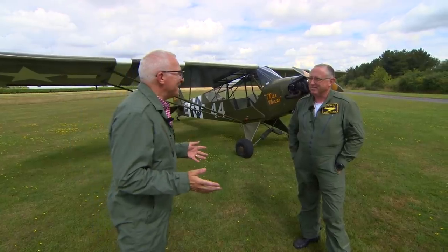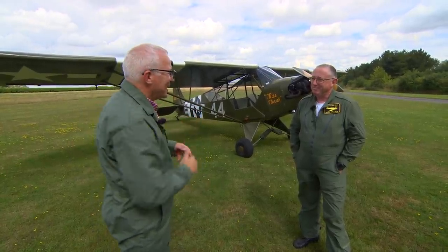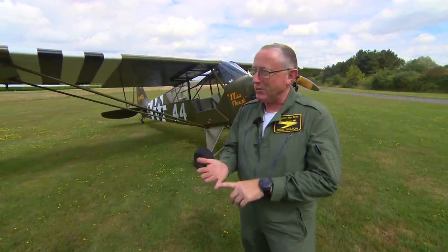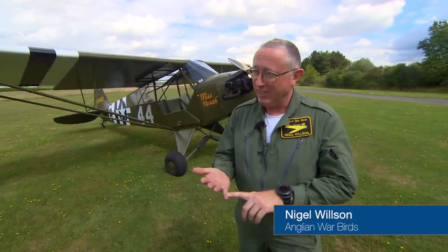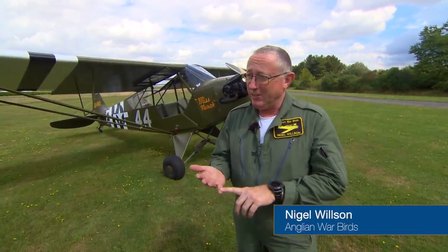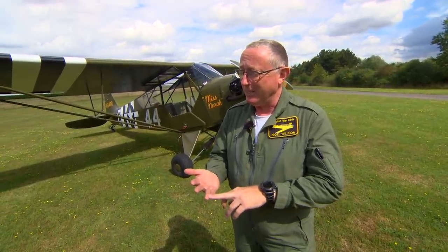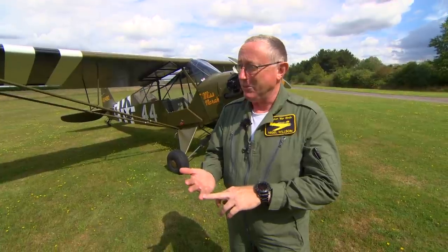What do I need to know in order to fly a tailwheel aircraft? There are two main things you must not forget. The first one is the tail is always trying to overtake the nose when it's on the ground. And the second thing is you never ever stop flying the aeroplane until you come to a standstill.